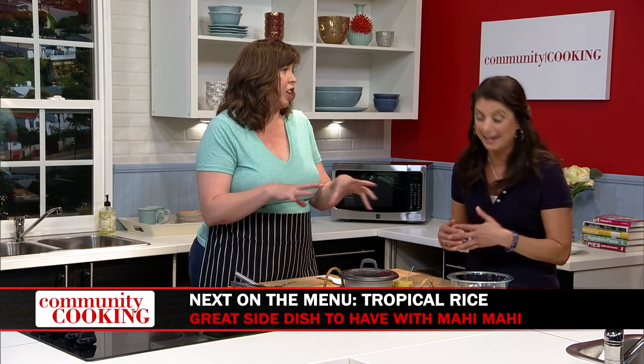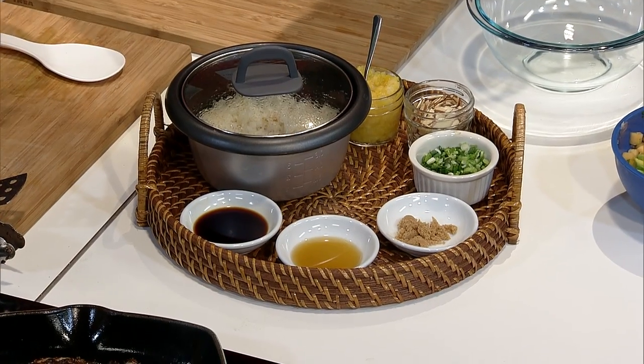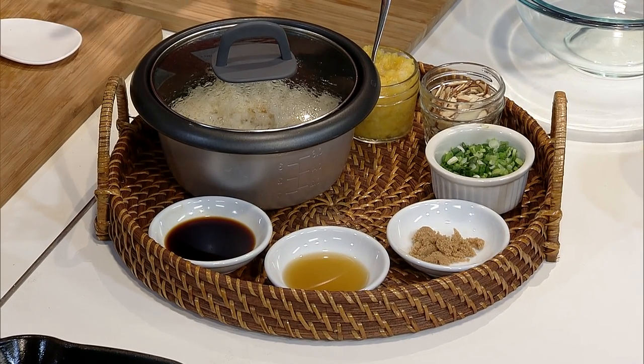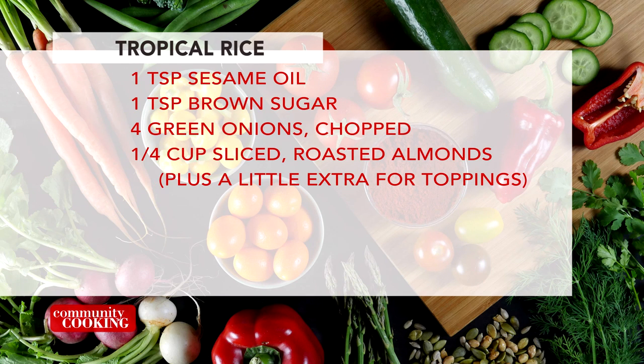Welcome back to Community Cooking. If you're just joining us, I am with guest chef and good friend Jill Reed, and we've done some mahi-mahi jerk style and some avocado melon salsa. But to go with it, we need a little starch on the plate — and my rum cocktail, we'll get that later. We're doing a tropical rice. I've cooked the jasmine rice ahead of time in my rice cooker — you can do it on the stove — but it's cooked with some coconut milk and chicken broth instead of water.